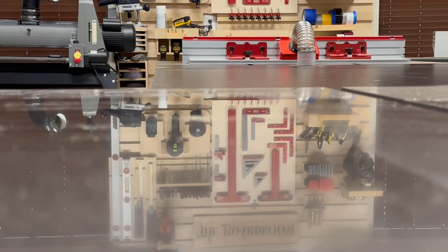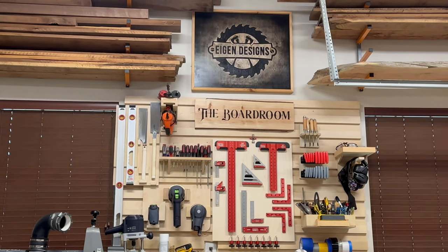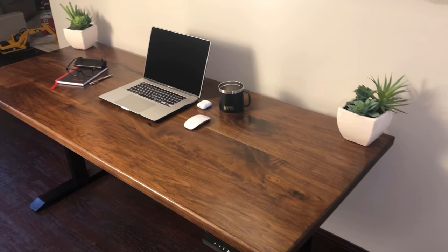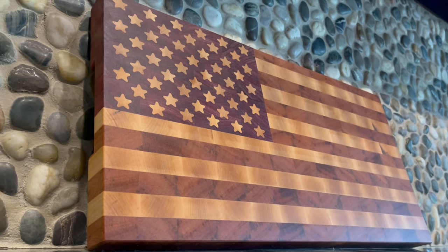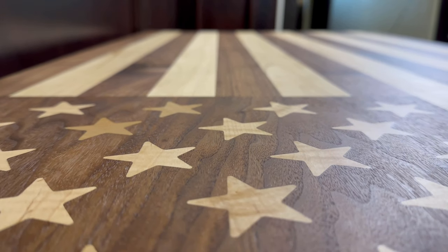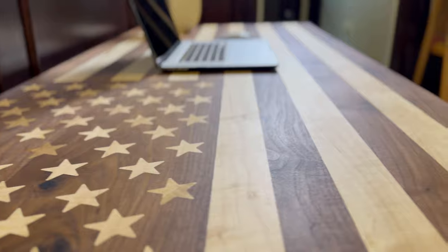Hey, this is Mark with Eigendesigns and welcome to the channel. I have got a great video for you today that's going to combine two projects I've done in the past. The first is a sit-stand desk, which I built about a year ago. And the second is an American flag cutting board where I used my CNC to inlay stars into the cutting board. Today I'm going to be combining those two ideas to bring you an American flag sit-stand desk that turned out fantastic. So let's get building.